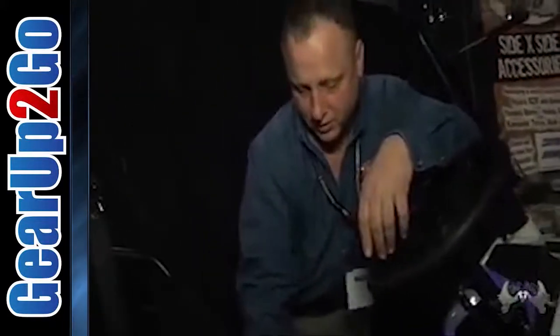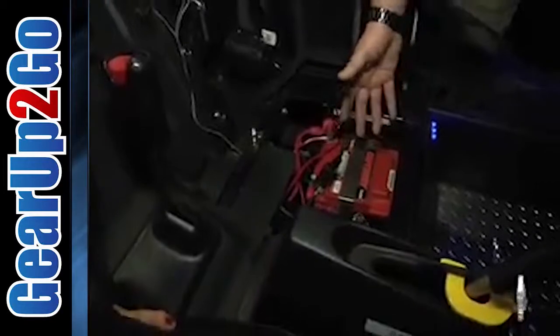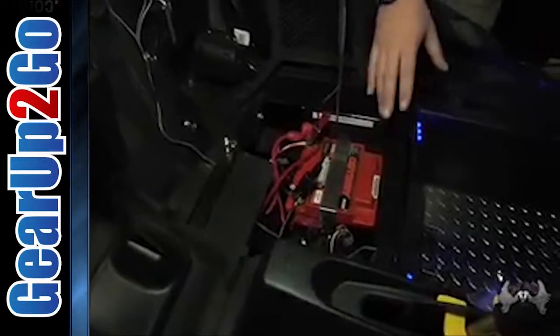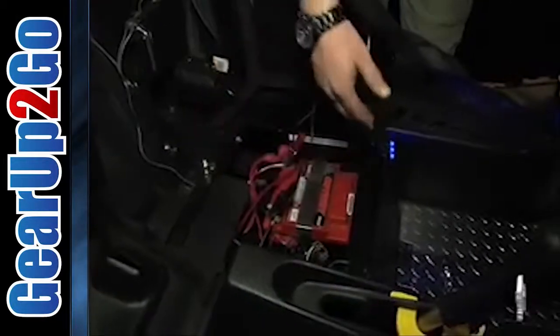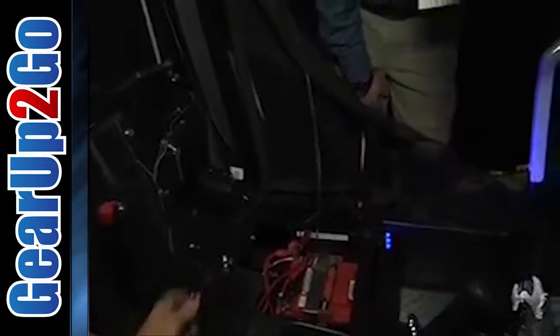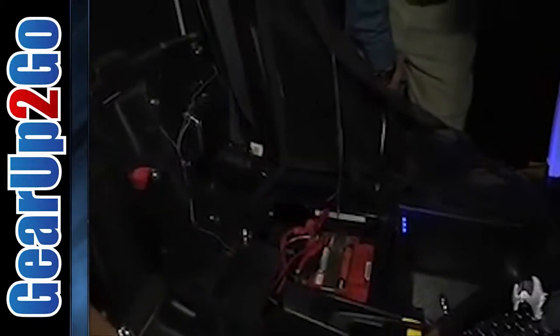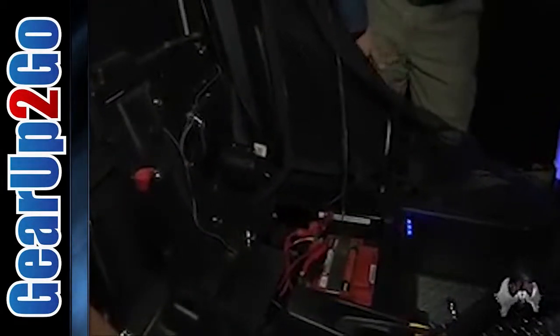We also have an aftermarket battery tray. You can either put a full-size battery in here, or we chose to put the PC925 in there. Either way, you can remove the old battery and put this bracket in — it's nicely trimmed out, a very professional-looking setup that's compact and easy to remove.